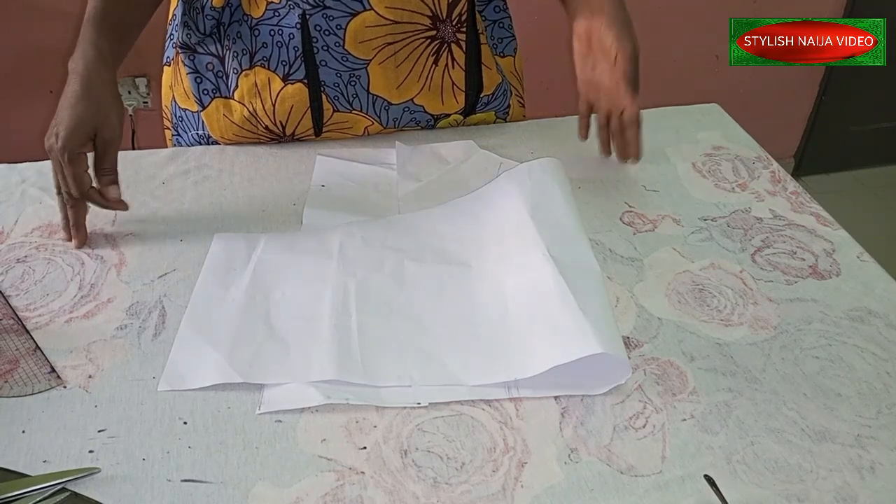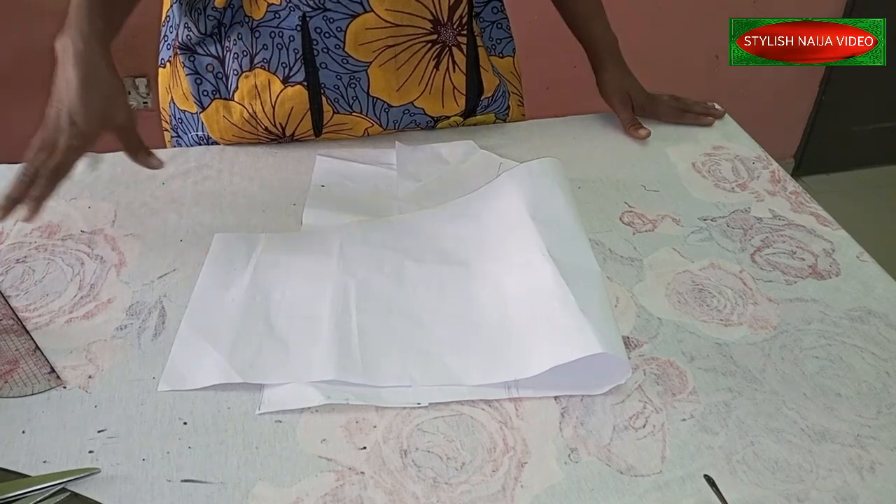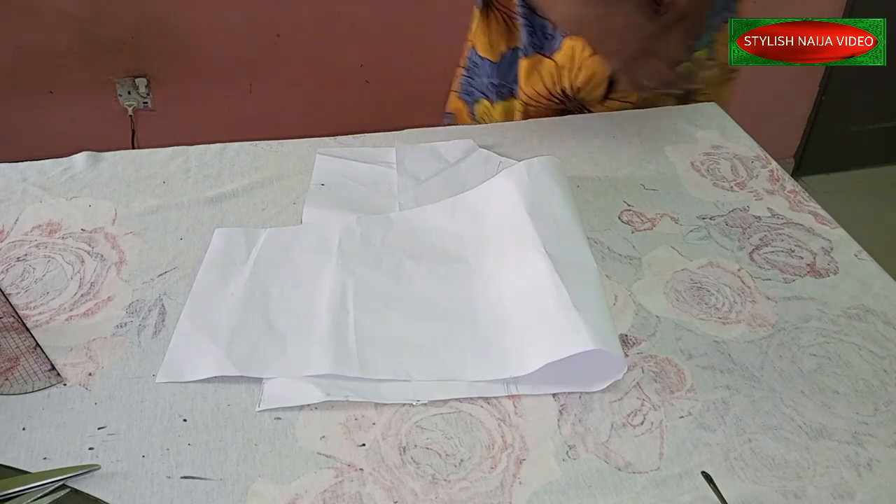For mine, I'm going to be using about eight to nine inches for my cap height, because I want it to pleat very well and be high. Now we're going to draft it on our pattern paper, then transfer to the fabric.